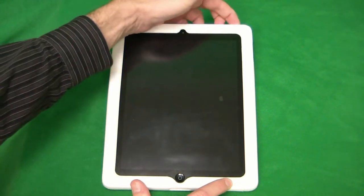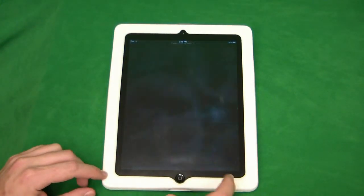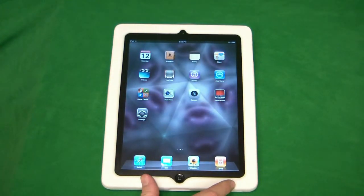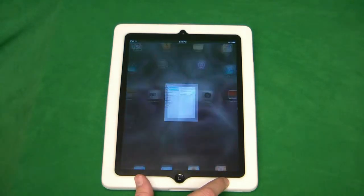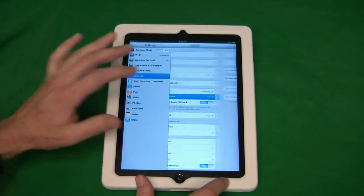Today we're going to talk about setting up a password lock on your iPad. Normally when your iPad is in sleep mode or turned off, you can simply press the lock button on the top right-hand corner to turn it on, and you'll have to just slide to unlock it. Now, if you wanted to set up a password on your iPad so other people can't use it, you can do that by going into Settings, General, and then Passcode Lock.